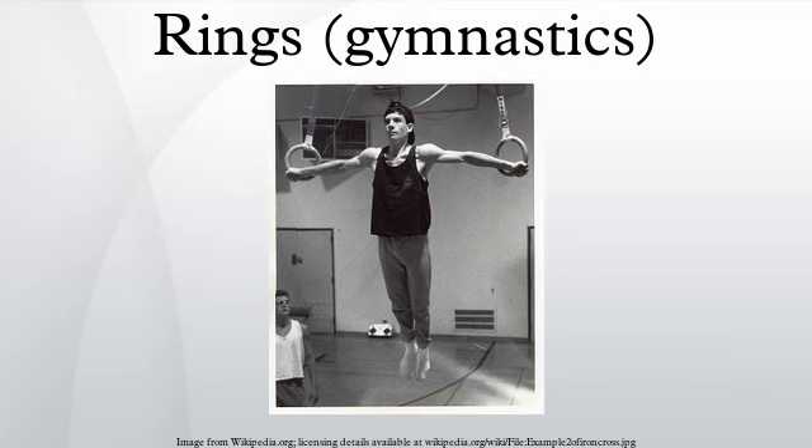Swing elements include giant swings from handstand to handstand, similar to giants performed on the horizontal bar. Elements on the rings are regulated by the Code of Points.